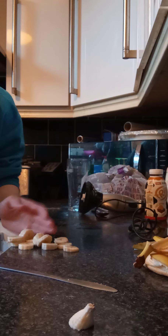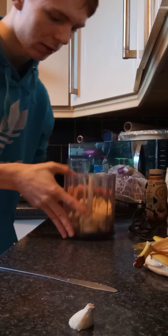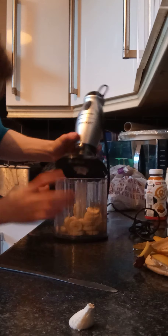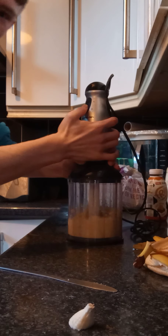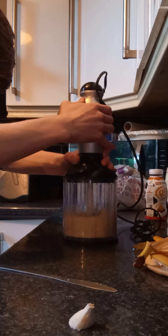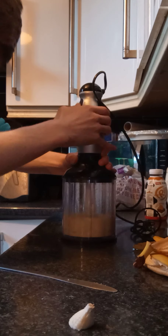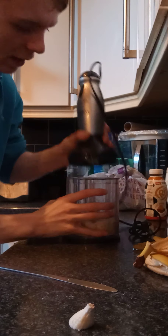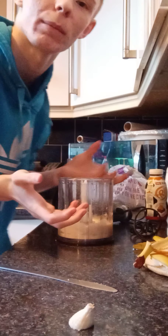Let's take the bananas and put them in here like so. Just push it in. Bananas are in. I'm going to start off by just getting these bananas to a nice paste. What that's going to do is give it a bit more creaminess, texture, and help with the protein.